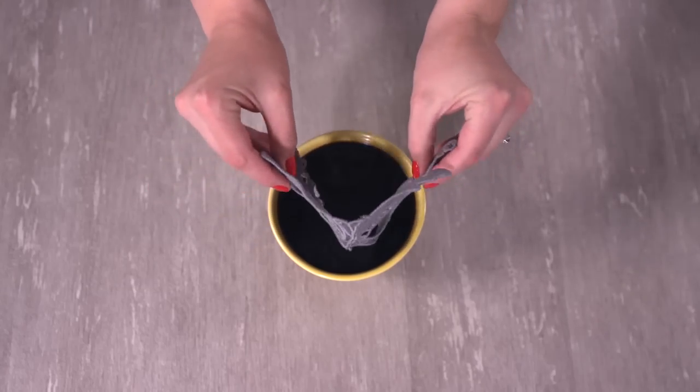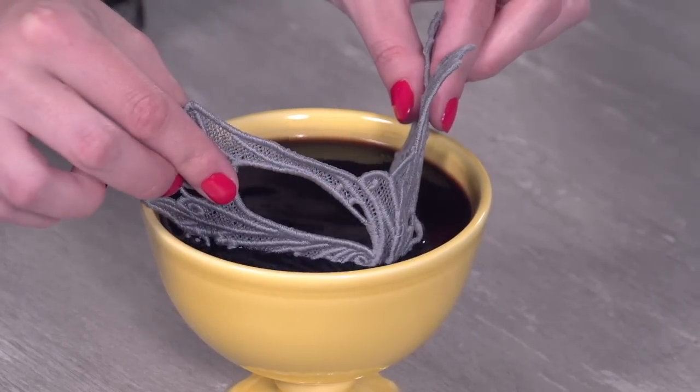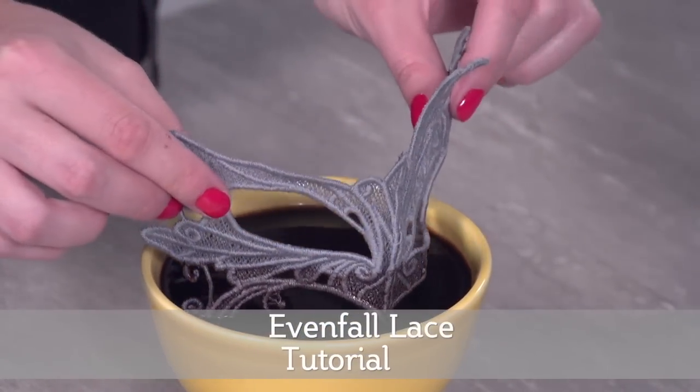When using cotton thread for lace, you can use fabric dye to add cool effects. Check out the Evenfall lace tutorial on our website for more information.